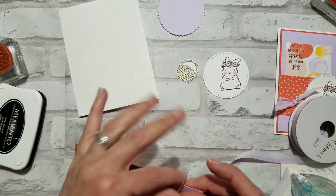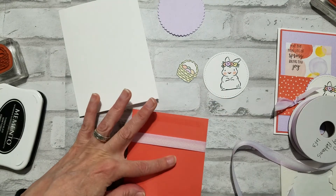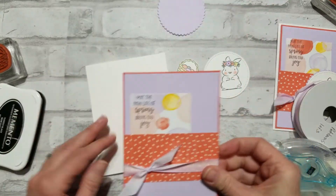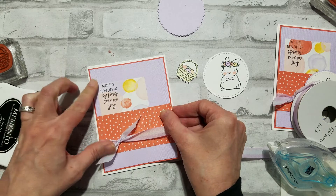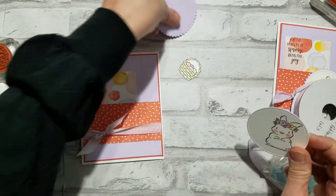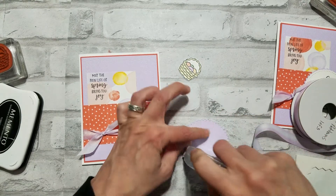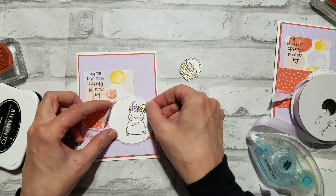You want to make sure you tie your ribbon on before you adhere this piece to the white card base. I'm just gluing it on flat. Since this ribbon is so thin, there's no need to use the dimensionals to pop it up. If you have a thicker ribbon, then I like to use dimensionals just so your card base isn't all wonky. Next we're just gonna put this sweet little bunny on our purple posy scallop circle — I'm just gluing flat — and we're just gonna put her right there.